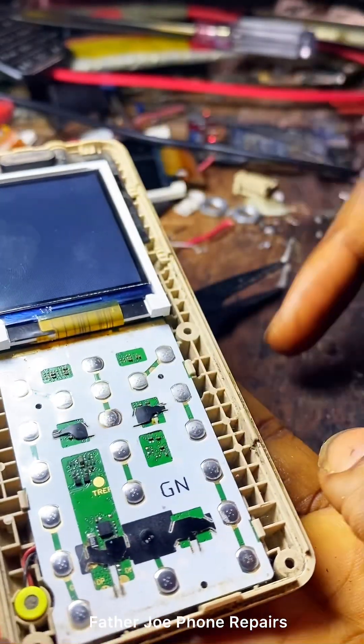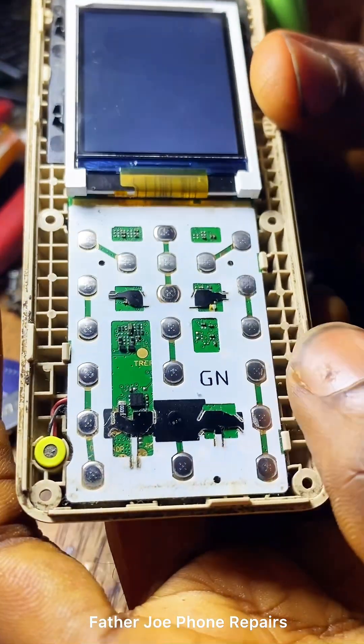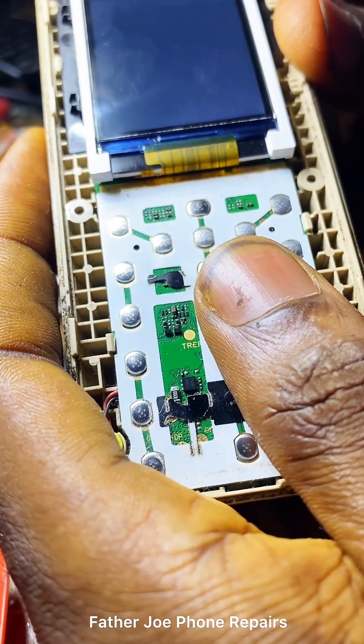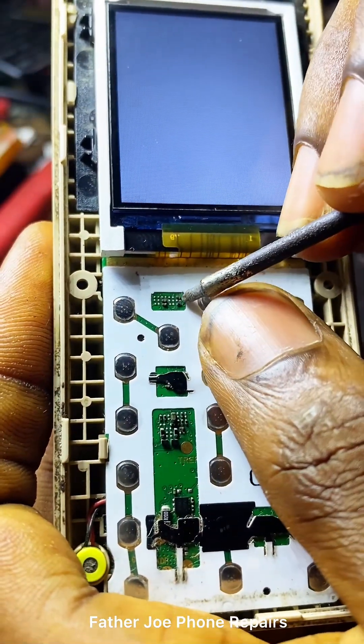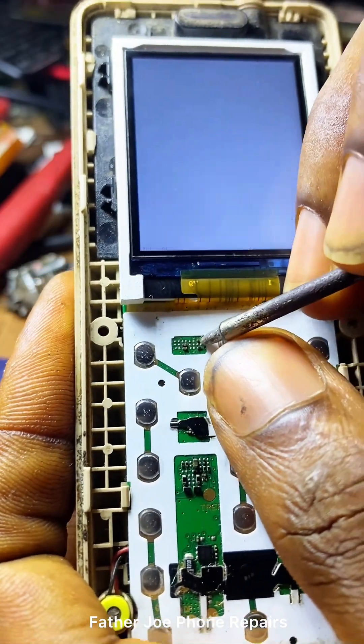So I will show you the next capacitor you need to check, because there are two important capacitors on this phone that help to filter the voltage sent to the screen. Let me show you the next capacitor now. Check this out — this is the capacitor right here. Remove it, but be very, very careful and take your time to do it.